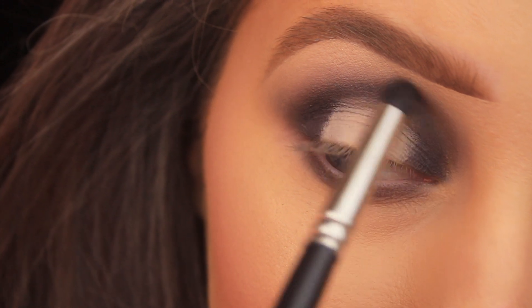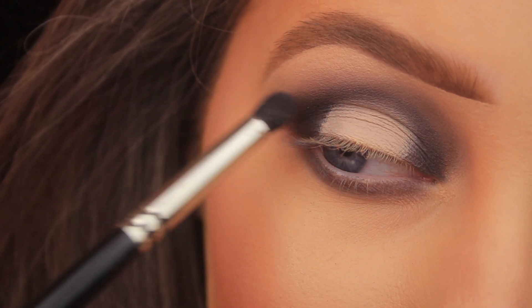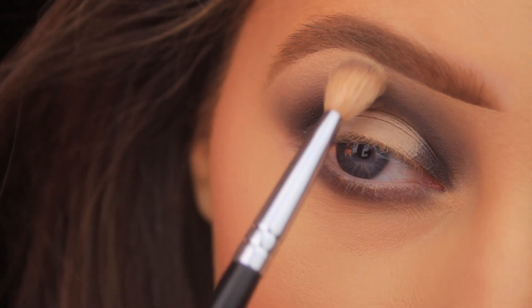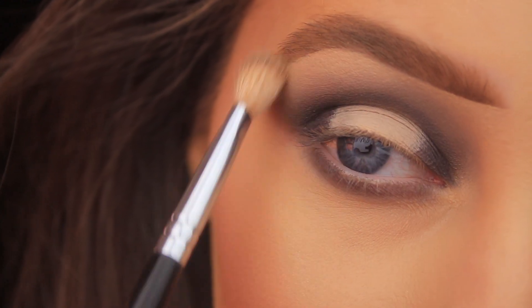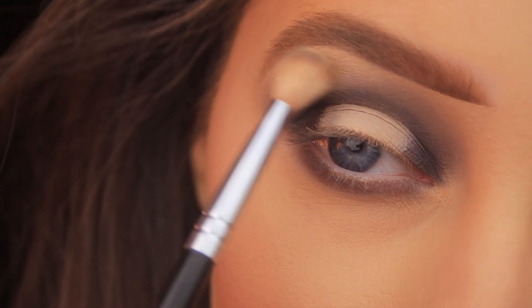I'm building up that intensity until I get a really nice deep, dark gray smoky finish. I'm then taking the brush I started with and using whatever Laredo is left on it to run over the edges of the look — to blend it in with Pony Up but also to make sure that nice light gray can still be seen in the finished look.